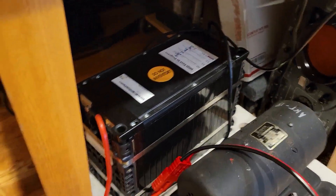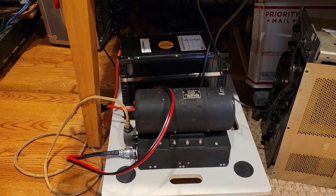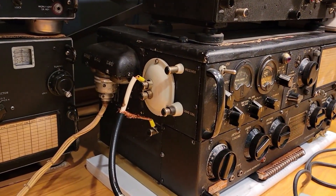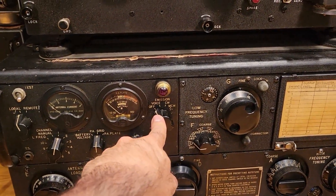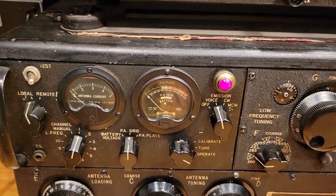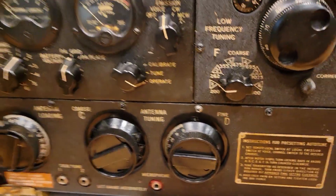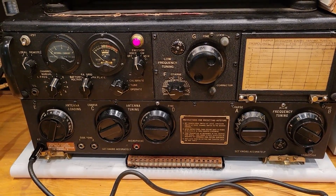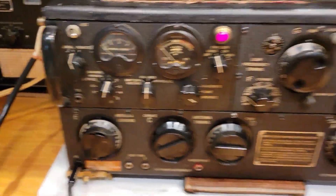Here's the dynamotor and the battery, all sitting on a little movable dolly. I think we're good to try to start this up — we're all plugged in and ready to go. The first thing we're going to do is switch the emission from off to voice. Luckily, not too much happened — we've got this red light on, which means the tuning is complete. No tuning actually occurred, so it must have been turned off in the last position in channel one.